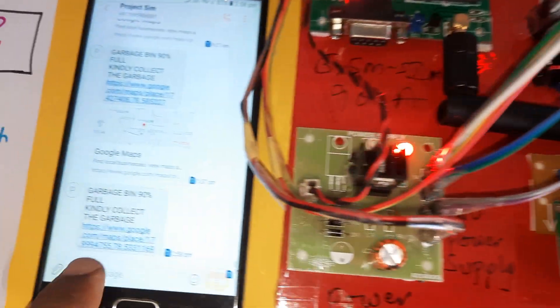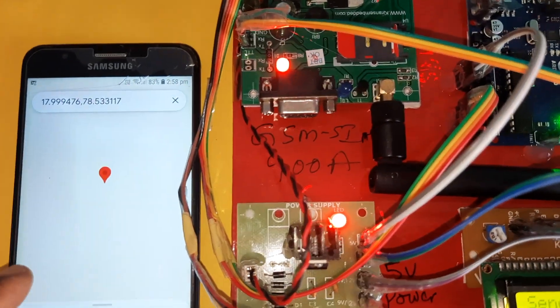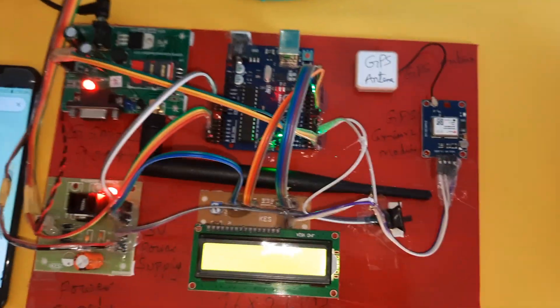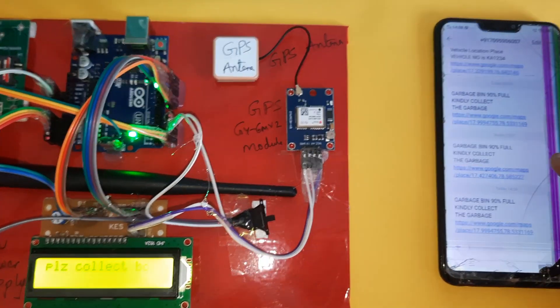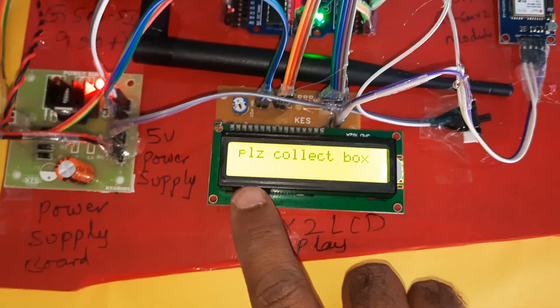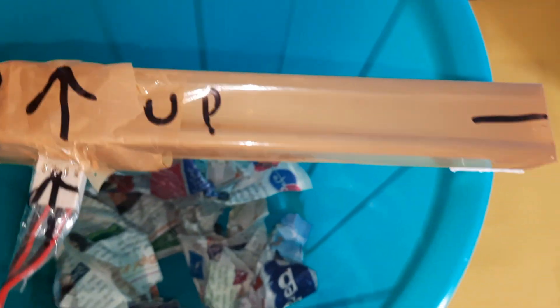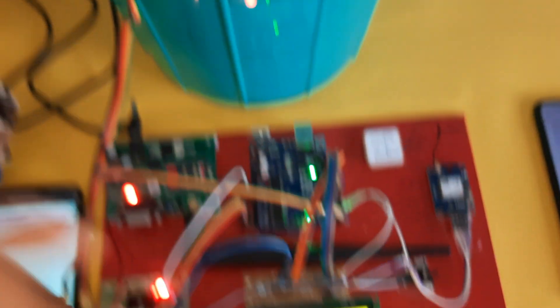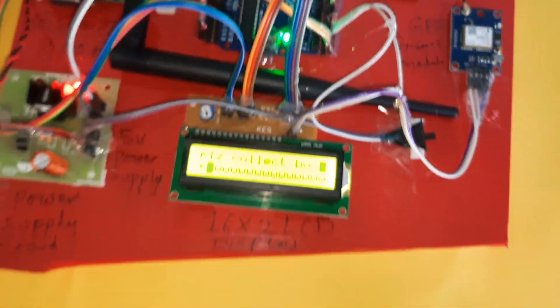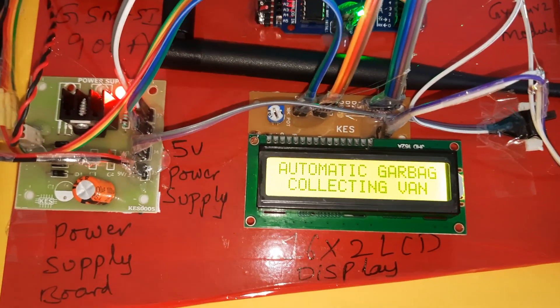The SMS alert shows 'garbage bin full' and displays the Google Maps location. The SVS Embedded SMS alert reads: 'garbage bin 90% full, please collect the bin' along with latitude and longitude values. To reset, we need to restart by pressing the button.